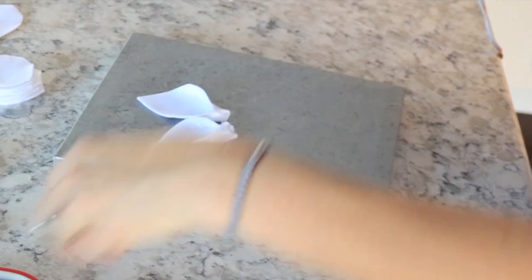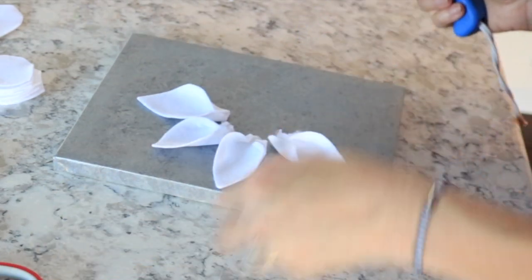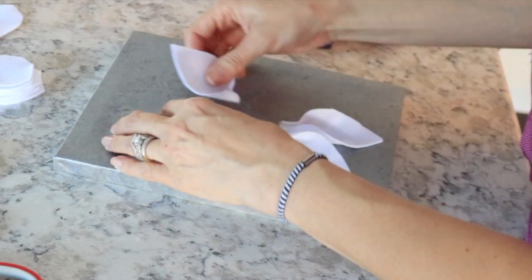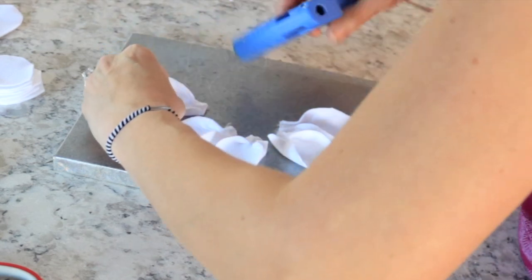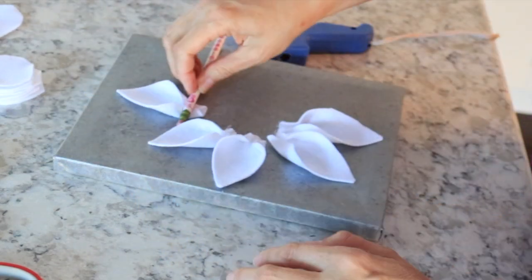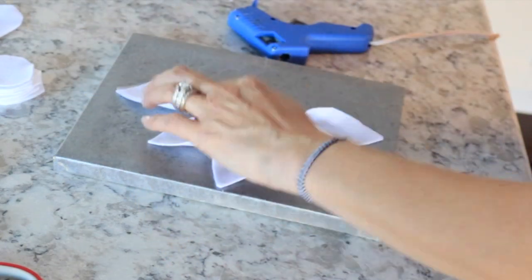I didn't use a ruler, but I tried to space the petals with equal parts on the top, bottom, and sides. I did have to move a couple of them to get them centered, but you could totally use a ruler or tape measure to get it perfect.